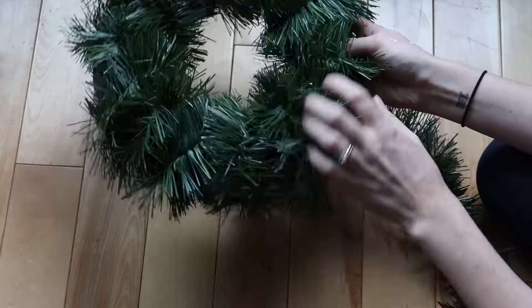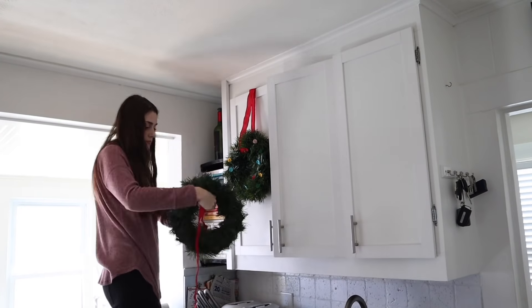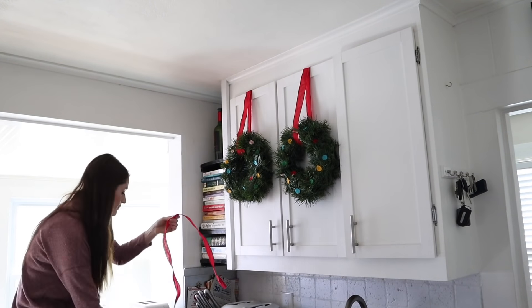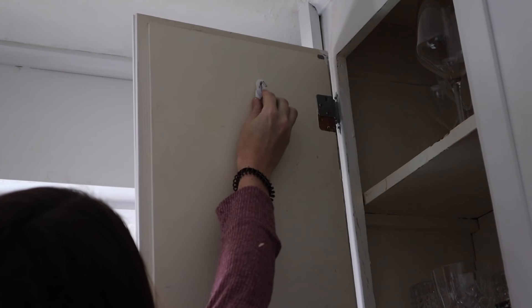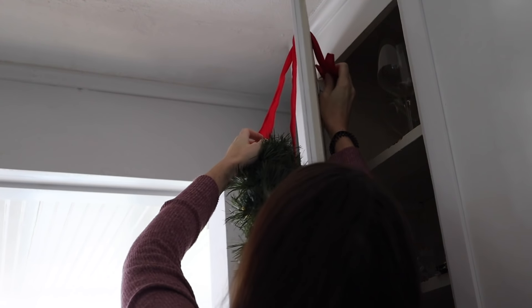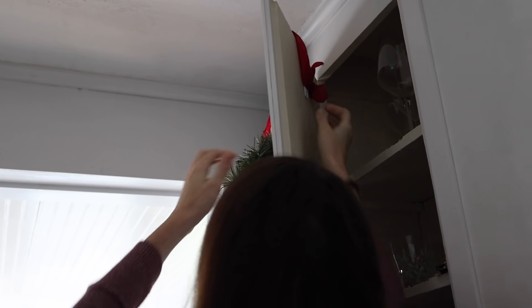Now you have your wreath and you can decorate it however you want. Using some simple red ribbon, I fix this onto my kitchen cabinet. My trick for putting things onto your cabinet or even onto your door is to use a command hook upside down on the opposite side. Then string your wreath through the ribbon, take it up over the top of the cabinet, and clip it to the upside-down command hook on the other side. And then that's it!